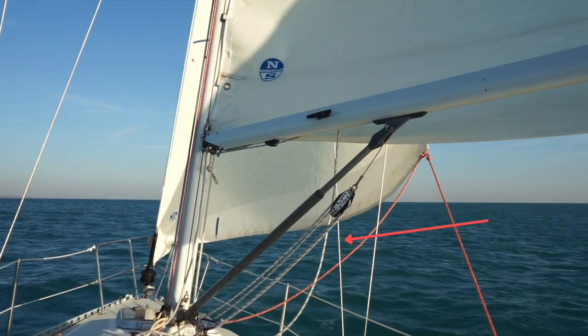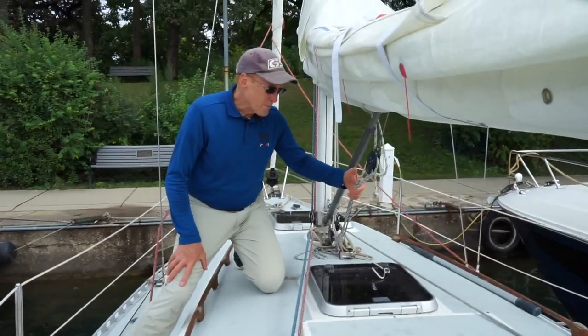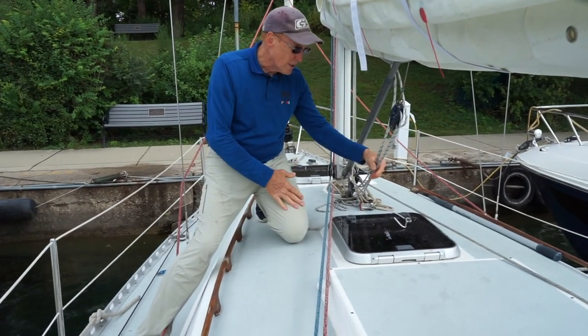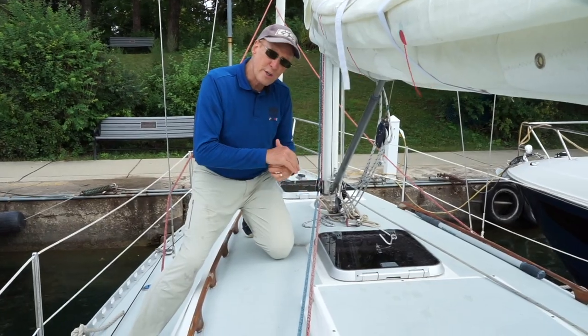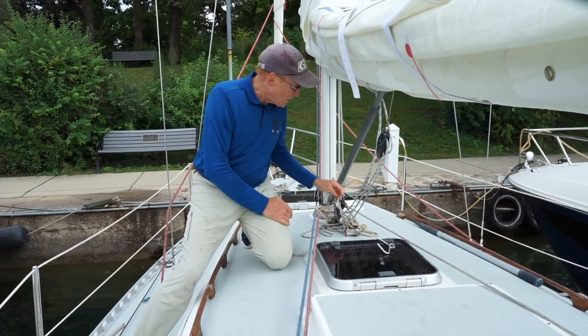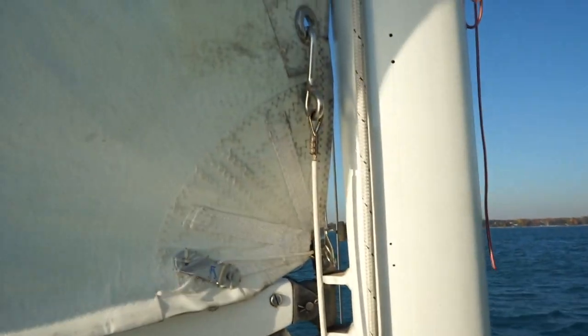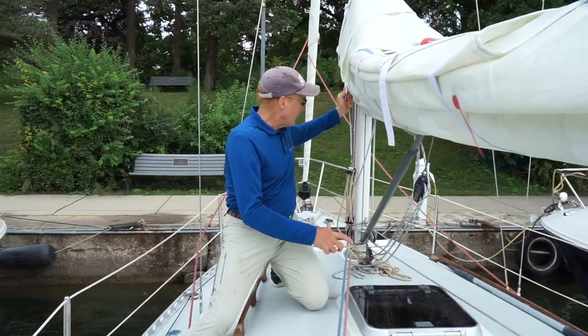We have a couple other parts. One is the boom vang. What the boom vang does is tension the leech of the sail — by flattening the sail we'll use a boom vang. We'll also use an outhaul that I'll show you in a minute, and we'd also use a cunningham. The cunningham is used at the luff of the sail and pulls down on the luff to tension the luff of the sail.